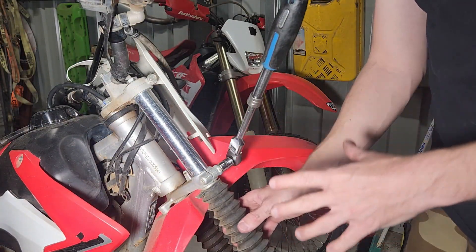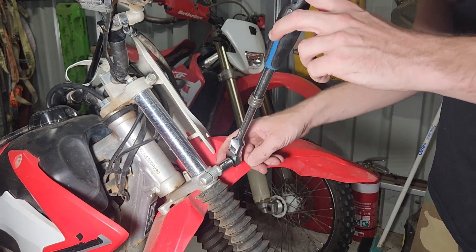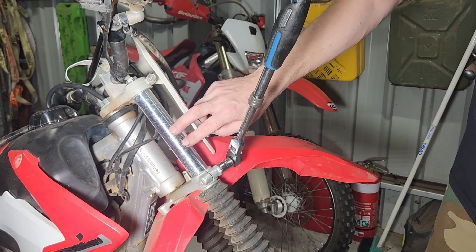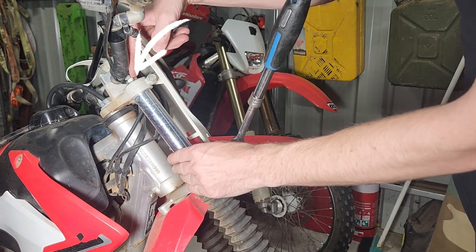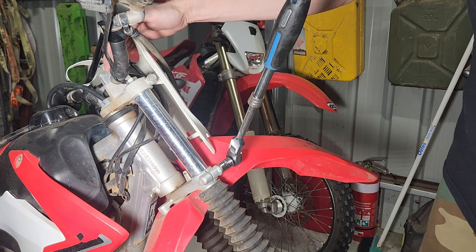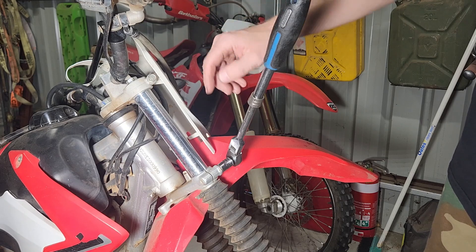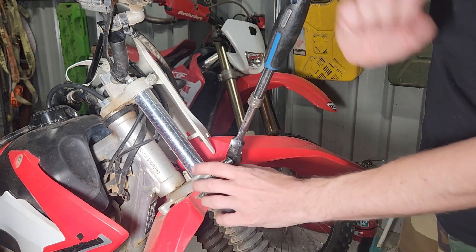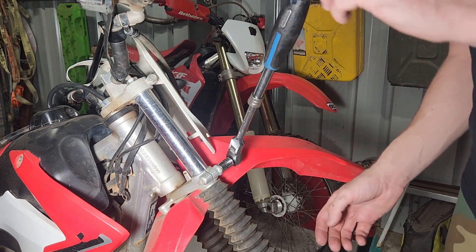When it comes to removing the fork leg, we have a couple of pinch bolts here — they're a 12 mil head and they're holding the suspension into the frame of the bike. We also have to undo the top here so we don't clamp any of it in the vice. We'll crack it while we're here: undo both of these, slide it down most of the way, tighten one back up, and then use a spanner in there to avoid having to remove the handlebars.